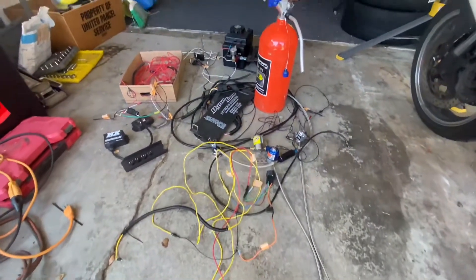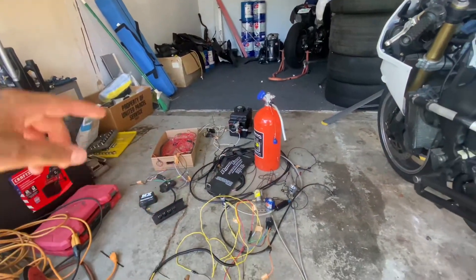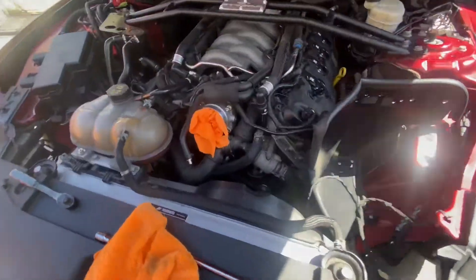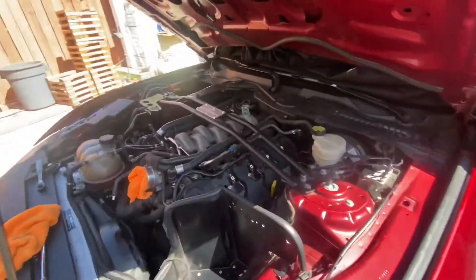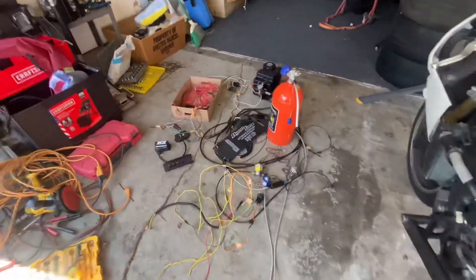Welcome back to another episode here with Diablito Speeds. For those of you who are new, thank you for tuning in. Wanted to give you an update — the Mustang is looking pretty empty: fuel cell's gone, all my nitrous lines gone, air intake is gone. Looks a lot cleaner, but that's in anticipation for my turbo that I hopefully get very soon.